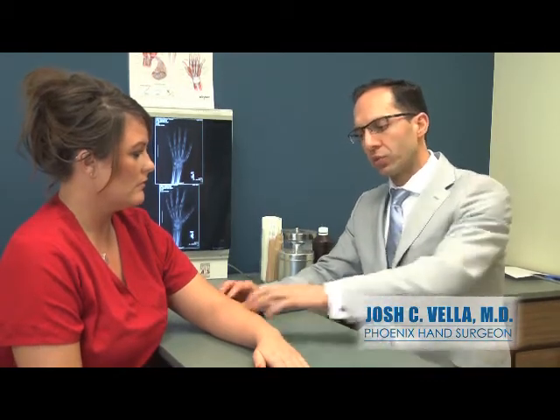The treatment options for tennis elbow, or lateral epicondylitis, typically include activity modification — not keeping your elbow straight and palm down while you lift. That puts a tremendous amount of stress or strain through these muscles, so we have to make a conscious effort to keep our elbows bent and lift with our palms up, which will take a lot of the stress off of here.